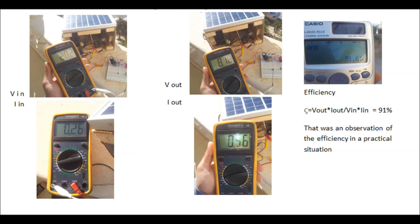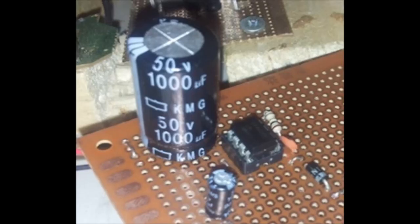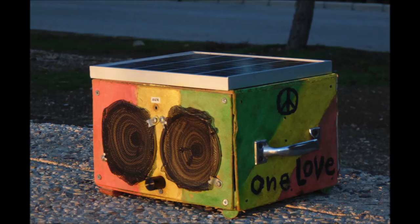After the voltage is lowered to 8 volts, it can be used to charge the internal battery. This battery is responsible for powering the amplifier circuit. The amplifier circuit is a high-gain, low-voltage amplifier using the LM386 low power operational amplifier.